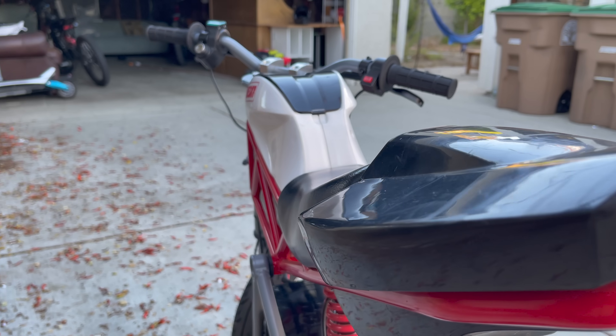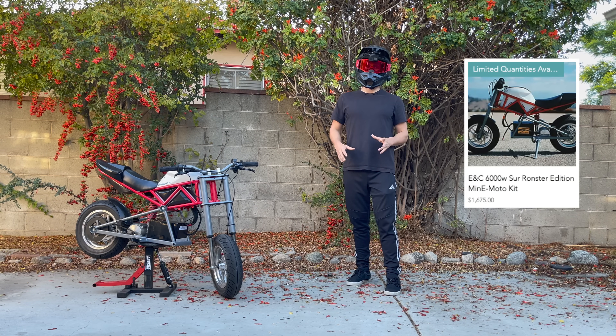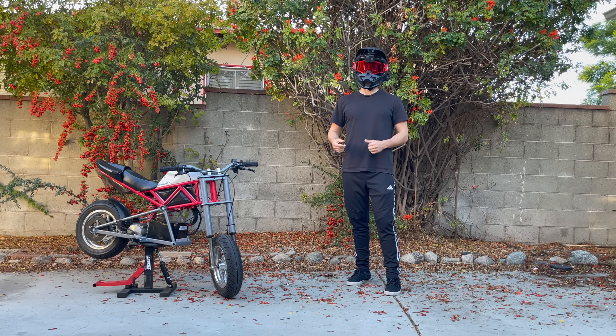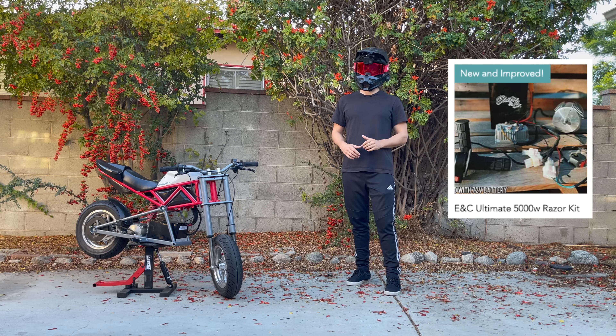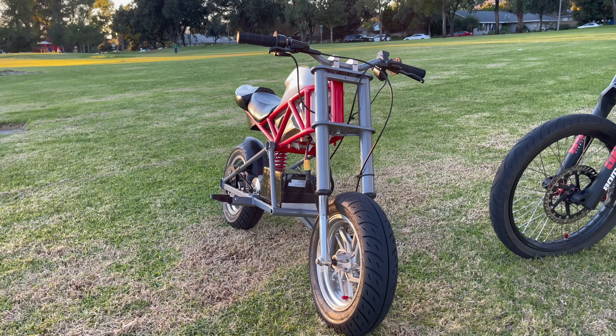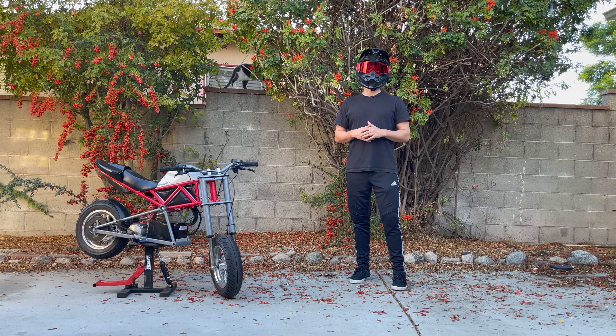The bike started off as a Razer RSF from Walmart — I got it for $600. The bulk of the upgrades all came from Electro & Co; the link will be down below. I've been working with Electro & Co to develop this kit. They've already been upgrading Razers for years, but this is their first kit specifically for the RSF. It's 6,000 watts — more than any of their other kits. I'm really excited about this one and proud to be working with Electro & Co.